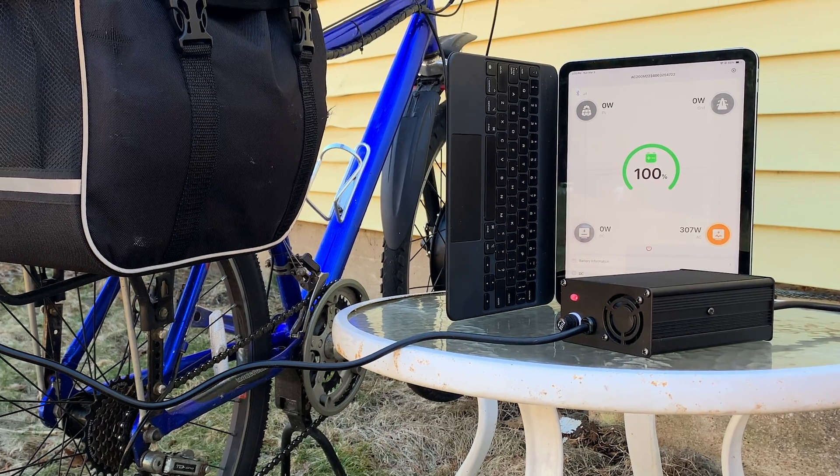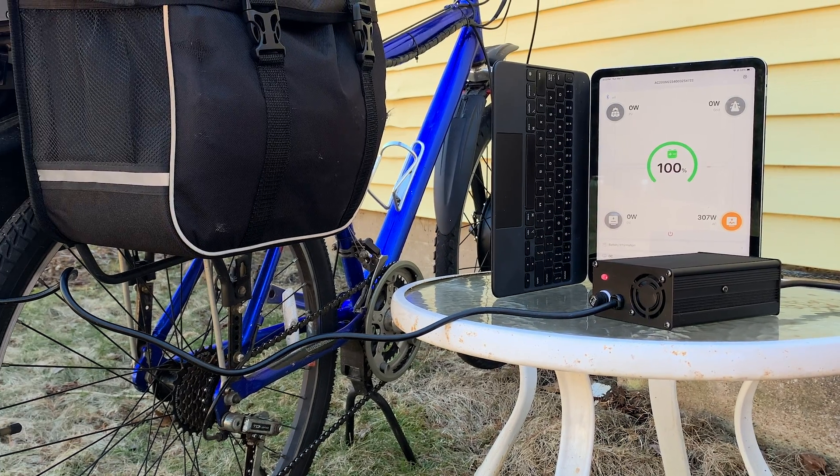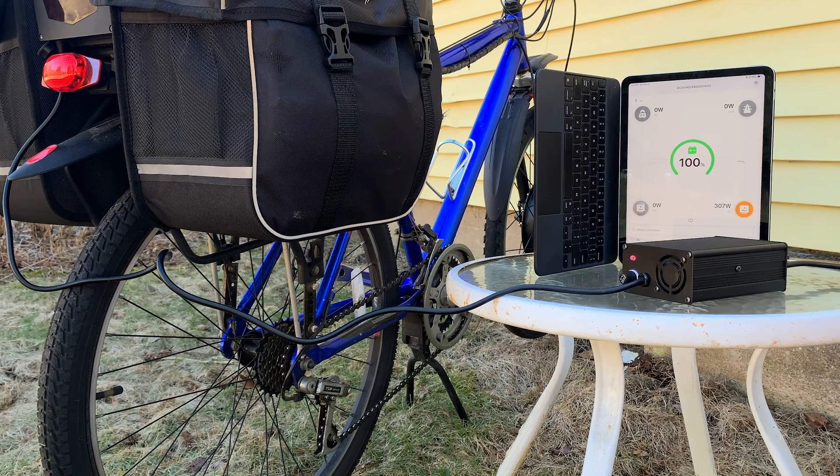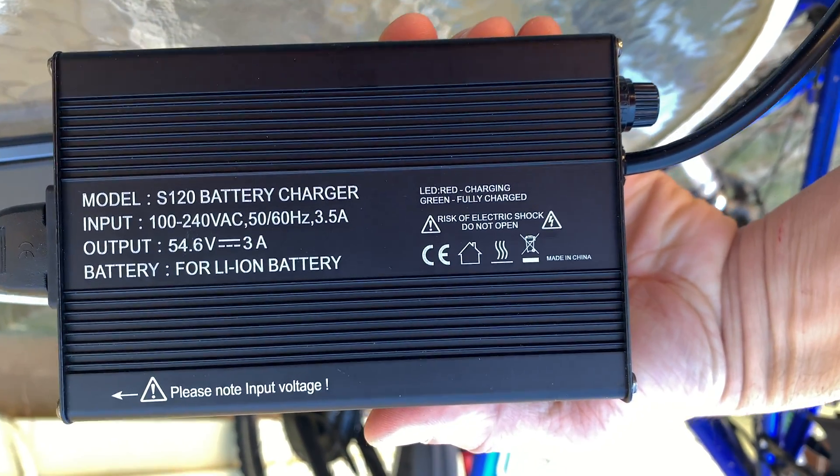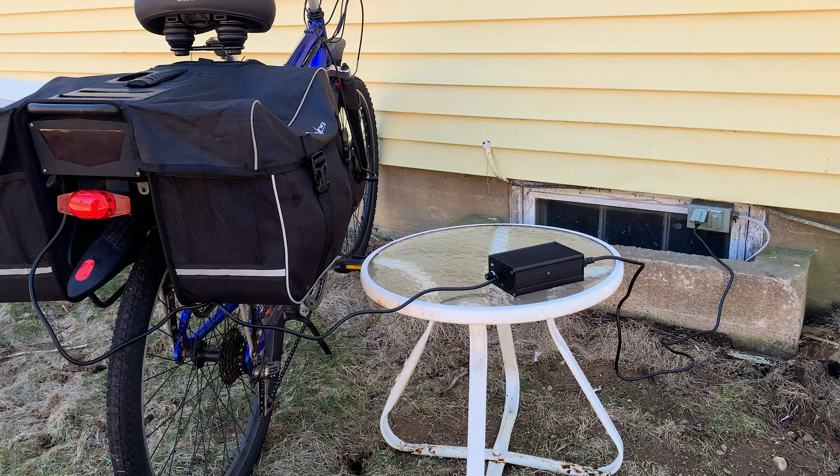In this case I'm charging from a solar power station, so I can see how many watts I'm pulling. This peaks at 320 watts, and as it approaches full charge, that number will drop a lot. So if you're not sure how much charge you have, this is one way to figure that out.